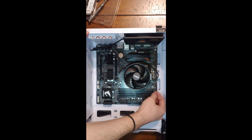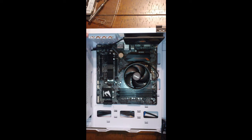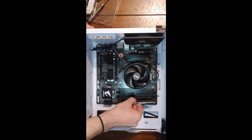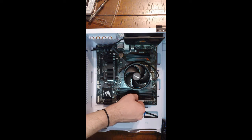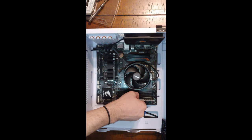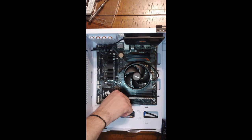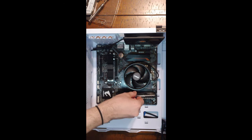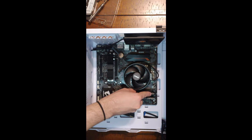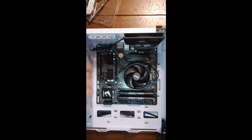Next we're going to install our RAM sticks. It's typically easier to do this before you install the motherboard. First open the latches at the ends of the memory slots. Next, simply align the notch in the memory module with the block on the slot and lower it into place. Clasp each end in place by pressing down on the module while lifting on the latch. Do this for both sides of both modules. Make sure you choose the correct slots for your RAM configuration — the dual channel setup we're using requires using slots 1 and 3. If you aren't sure which slots are correct, check your owner's manual.